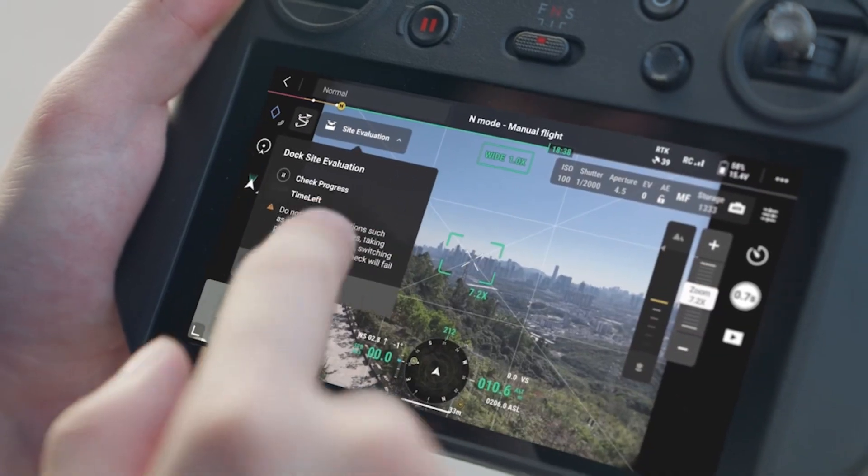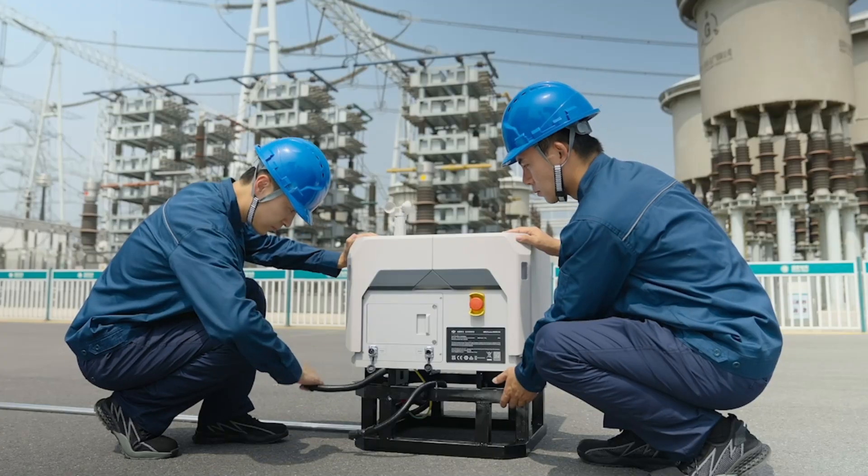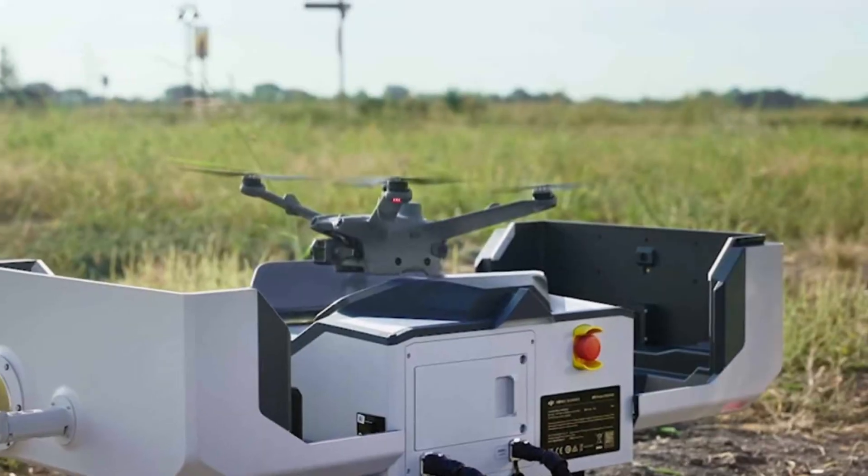With advanced automation, seamless integration, and enhanced durability, is this the future of drone operations? Stick around as we break down its features and capabilities.